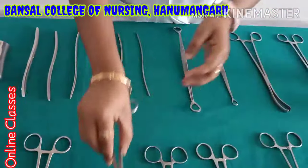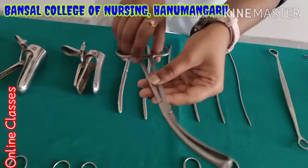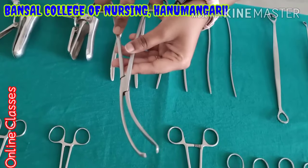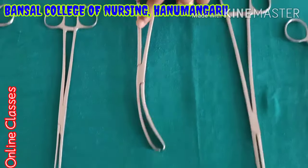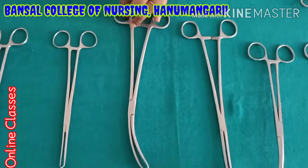Sponge holder. This is bulk cell lung (Vulsellum). This instrument is mainly used in OBG surgery to hold the cervix part — mainly at hysterectomy time when they want to hold the uterus. They will use this one. This is the Vulsellum — mainly for holding the cervix part.